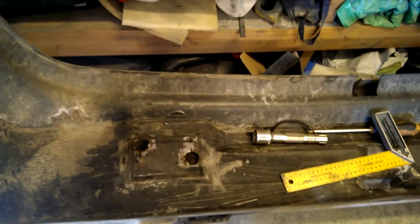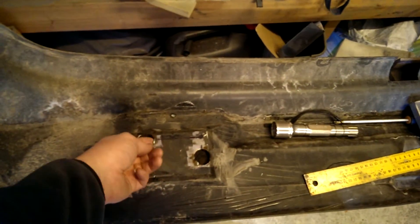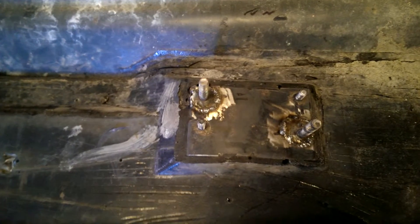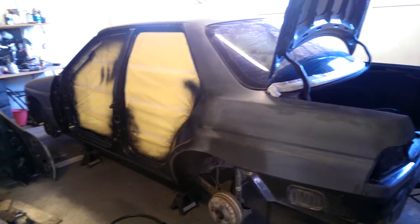Then I'll start priming the whole body. One thing I've started to do is work with the rear bumper. The old bolts are pretty much corroded or broken, so I'm working on those. I made a template of the positions, but I still managed to weld a bolt in the wrong position, so I need to cut it away and do it again. That's what's happening here — I'll be posting more videos in the near future.